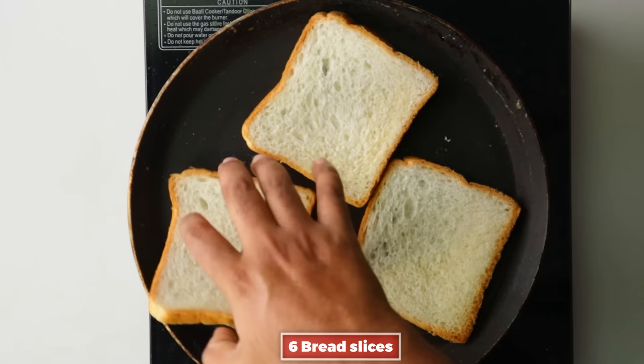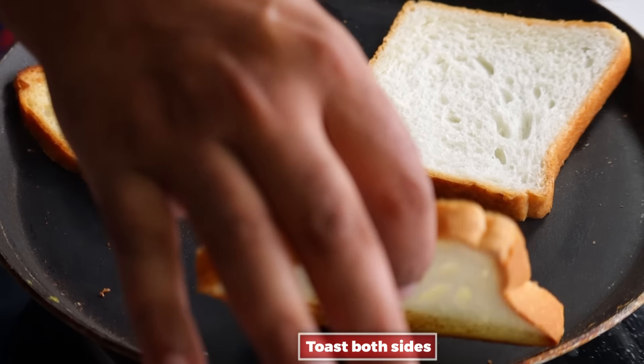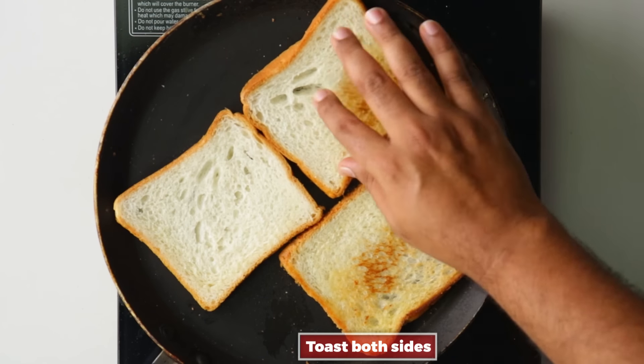Take some sandwich bread slices and toast both sides in the pan. It's not just sandwich bread, it's not milk bread. If you have a bread toaster, it's nothing like it — just go ahead.